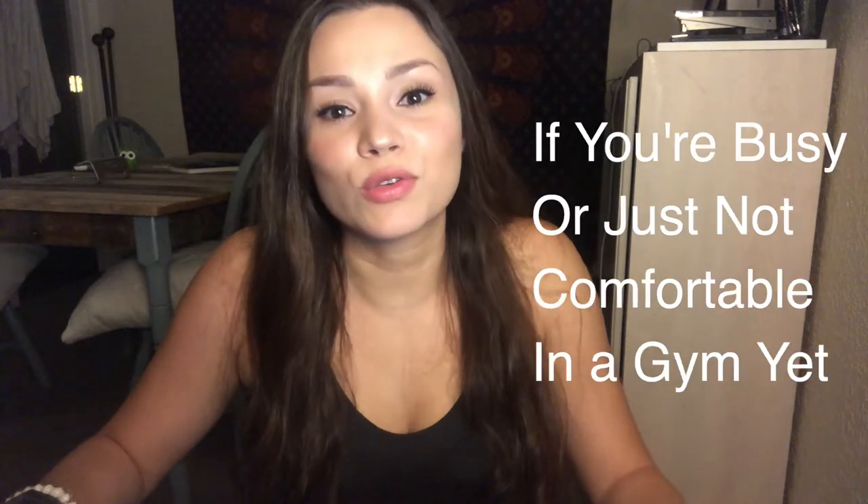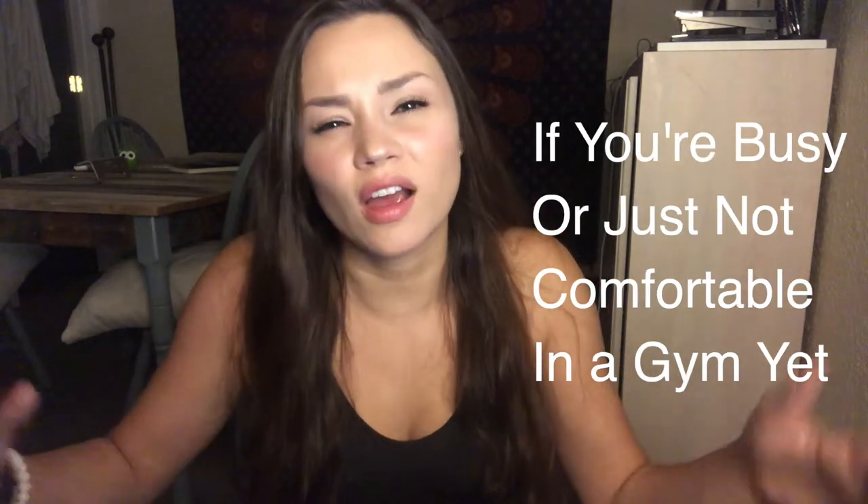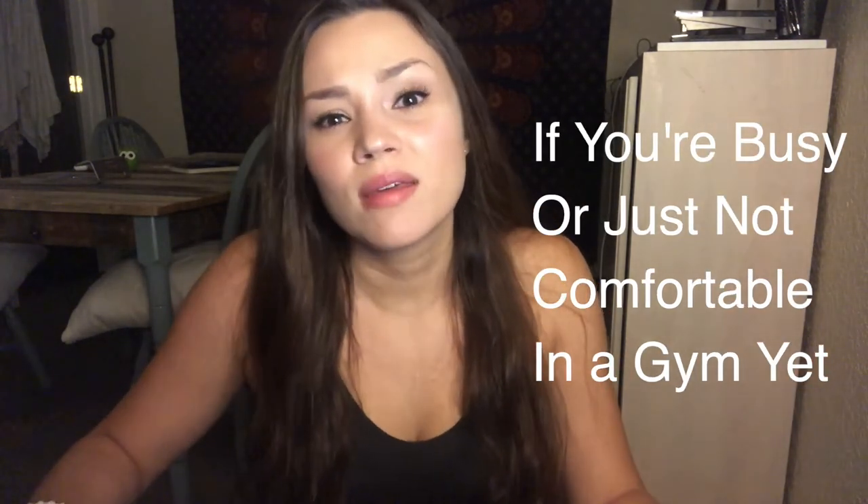Today I'm going to share with you a workout that you can do from the comfort of your home with just a resistance band. So if you're someone who's pressed for time right now, or you're just not comfortable enough to get into a gym, then definitely keep on watching.